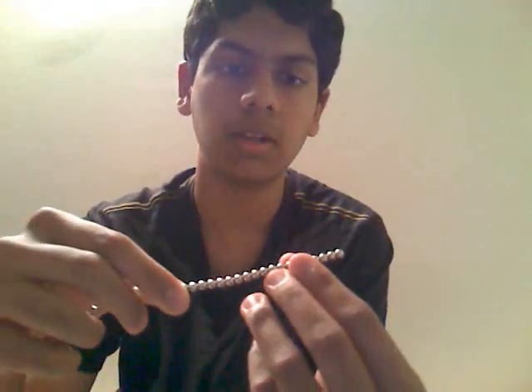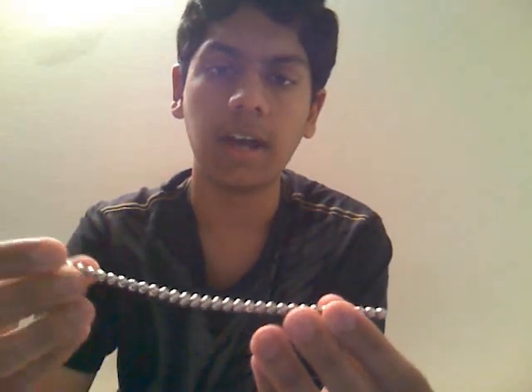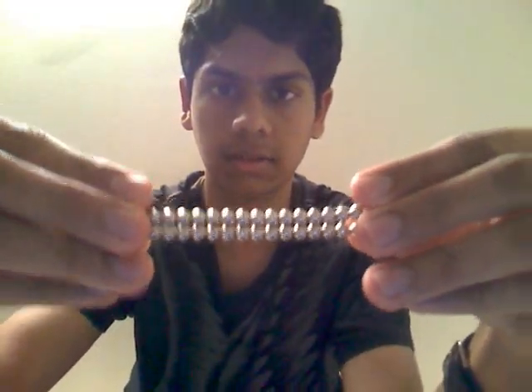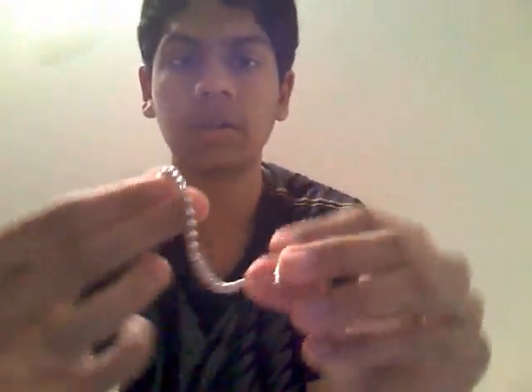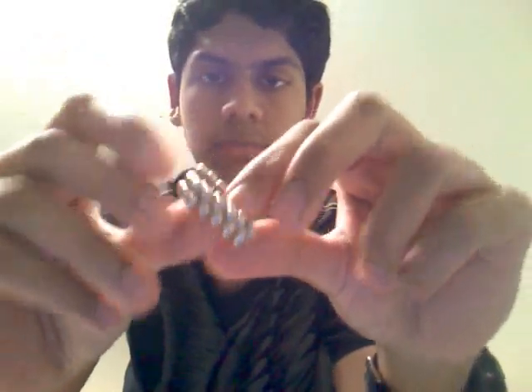Some things you need to know are the difference between lined and interlinked. Lined would be just combining this and it would form two lines like this. And then interlinked would be like you take one and you either spin it around, like around your finger, and it will be interconnected like that, or interlinked.